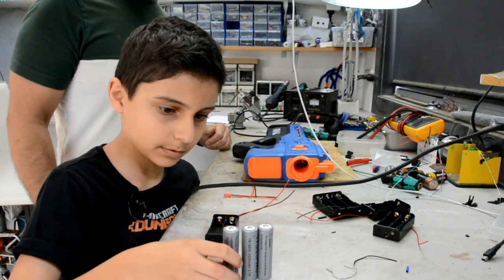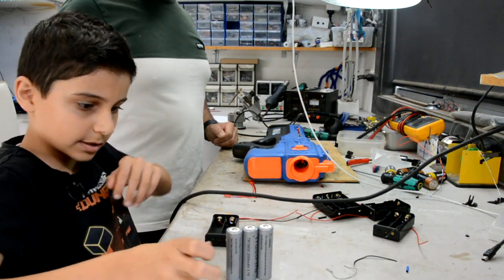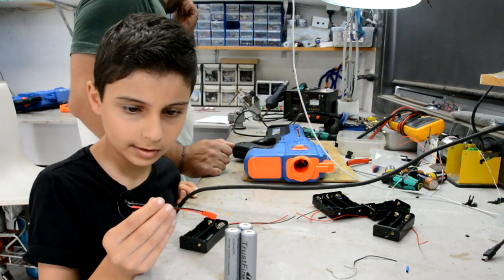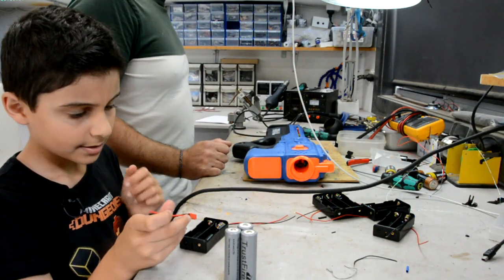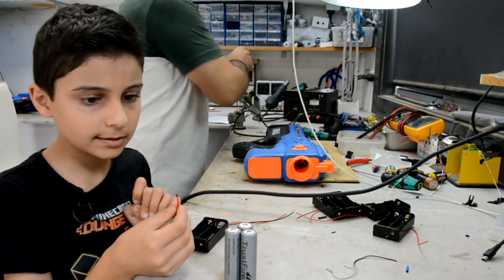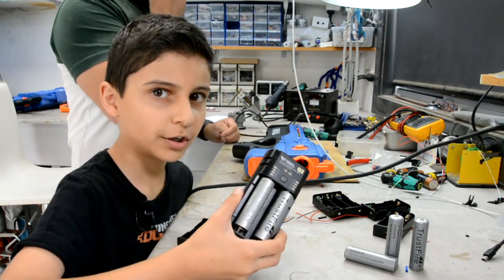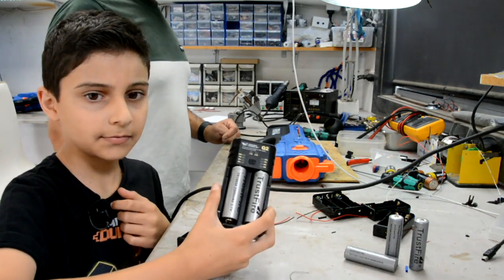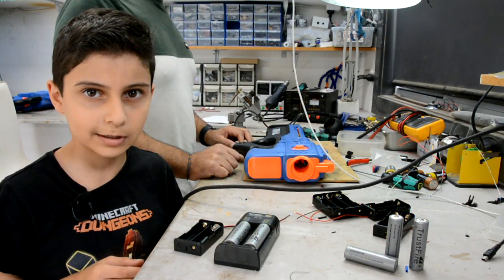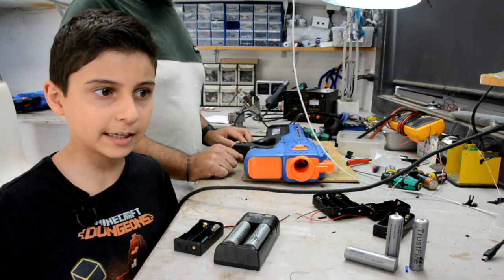Remember to not solder straight onto the battery as it will damage the battery. Always use a battery holder. We're going to solder one side of this JST to the battery holder and the other side to the gun to make it easy to connect and disconnect. Make sure you buy good quality 18650s and a charger, get a grown-up to do all the soldering and wiring, and make sure to test everything before you put it back together.